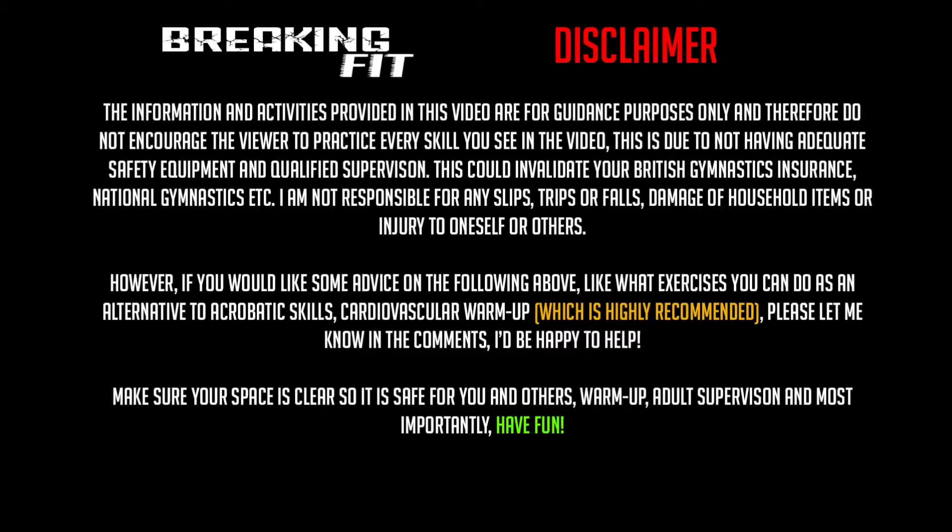Make sure your space is clear so it is safe for you and others. Warm up, make sure you have adult supervision and, most importantly, have fun!